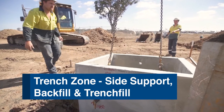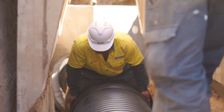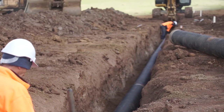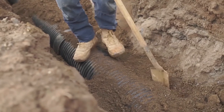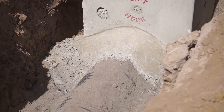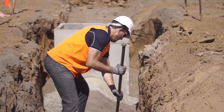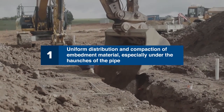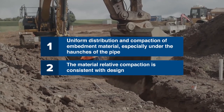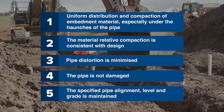Side support is an important next step after pipe preparation and jointing. Embedment material for StormPro pipes should preferably be granular, free-flowing material. As StormPro is a flexible pipe and its strength comes from its interaction with the soil, placement of material in the haunch and side support zones is the most important part of the embedment process. Using the correct tools to haunch ensures the embedment material is pushed around the underside of the pipe, assisting with the pipe's integrity and overall system strength. Stabilizing sand or CLSM can also be used as a backfill material. Placing and compacting embedment material should ensure uniform distribution and compaction — especially under the haunches of the pipe — consistent material relative compaction with design, minimized pipe distortion, no pipe damage, and that the specified pipe alignment, level and grade is maintained.